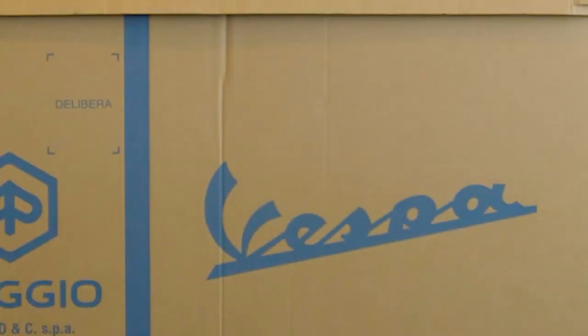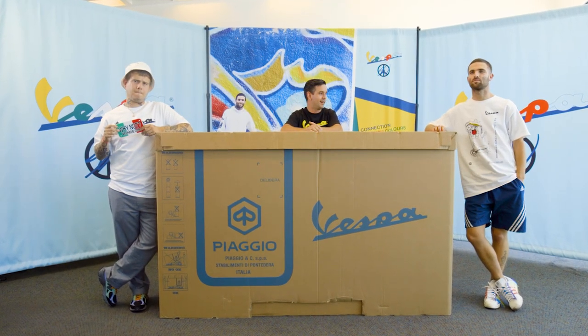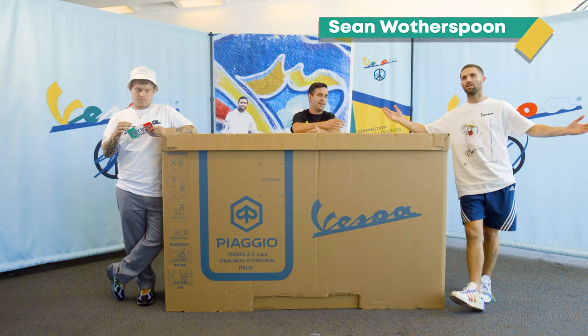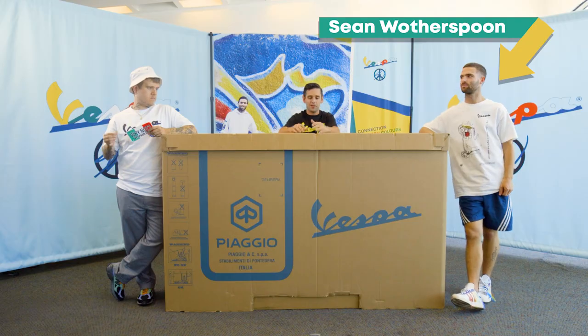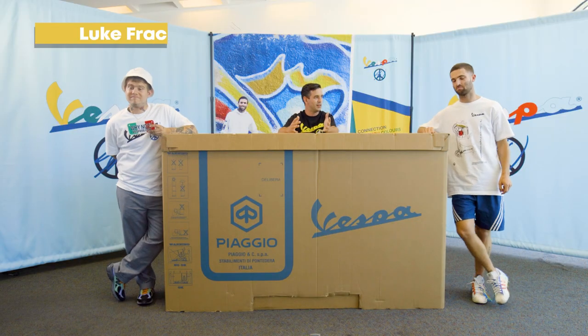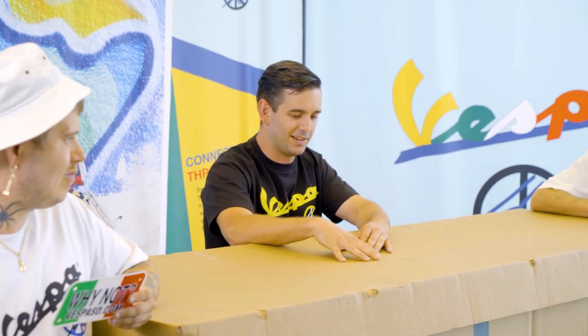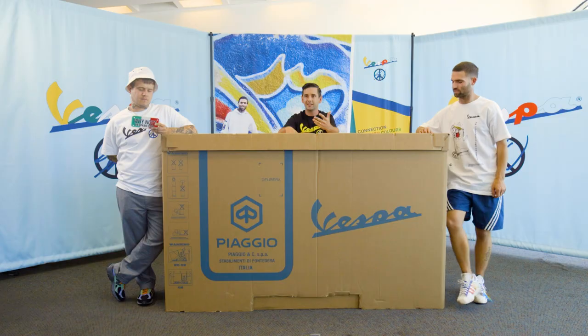How's everyone doing? How's everybody doing out there? Thank you for joining us on our Instagram live feed here on Vespa Americas. We're here with Sean Witherspoon, the designer of our new special edition Vespa Primavera. We're super excited — it just hit U.S. stores — as well as Luke, who's here from Round Two, co-owner of the store with Sean. So we're going to get into it. We're going to show you guys this new vehicle and let them talk a little bit about the collaboration.